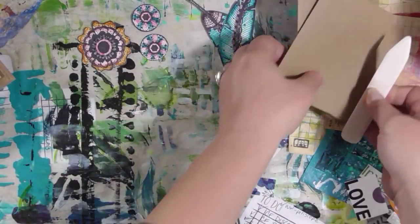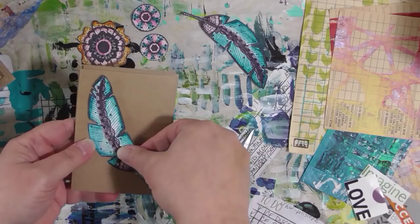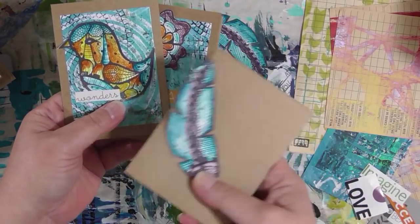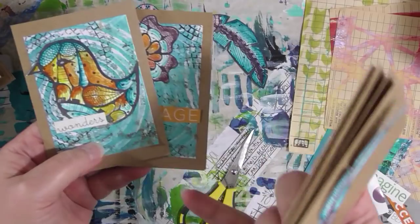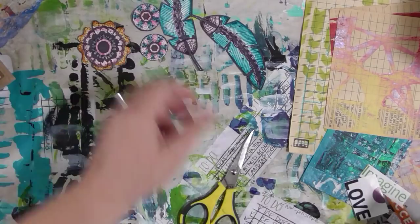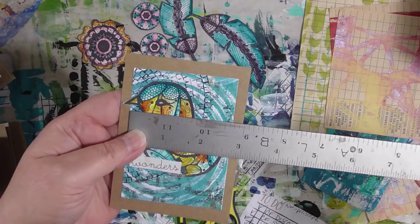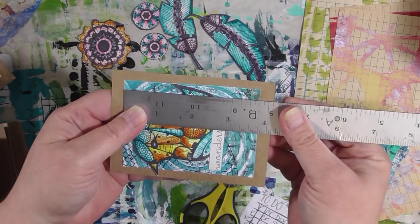I used my bone folder to make sure that crease is good. You could just put the stamped image directly on here and that would be fine if that's the look you want, but I wanted to really layer some papers. I've got lots of bits and pieces of painted papers — some of which you all have sent me. This might actually be a piece from Patty Tolly Parish that she sent me. The next thing I did was cut a piece of painting paper at about two and three quarters by three and three quarters.